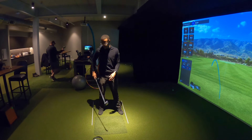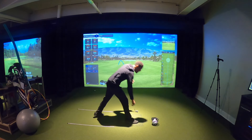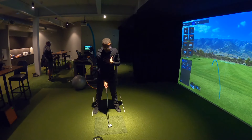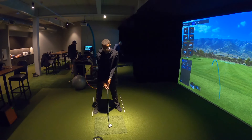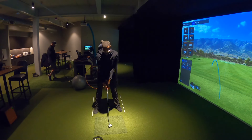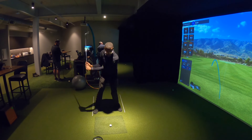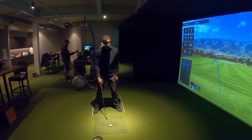I'm not necessarily a fan of that feeling and that move, and I know there are some instructors that really teach it. They'll have you set up and want you to feel like the hip is going to the target as a way to fight the lateral slide — because we all know that's the death move. From that position, athletic or not, you're able to square the club face up and get back to the ball a little bit easier.